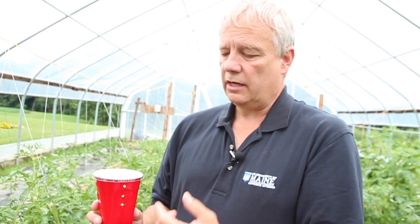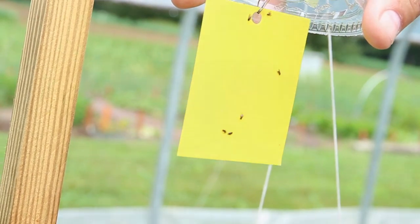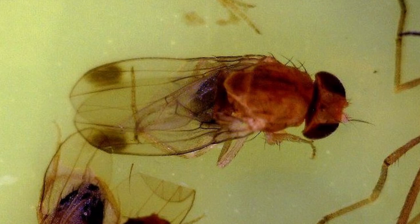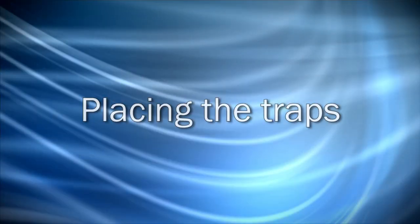Once it gets in the trap, it gets down either into the bait and drowns, or, in the case of what we do, with the yellow sticky card in there, it gets stuck on the sticky card. Then we just take this back — in my case, back to the lab, look at it under a microscope — but you can also look at it with just a hand lens and determine what the species are.